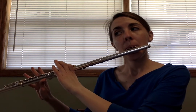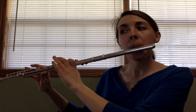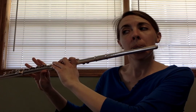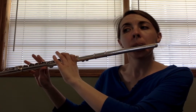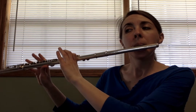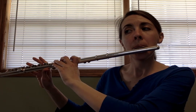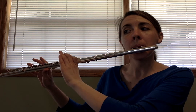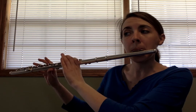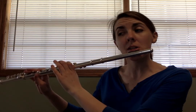Measure 19... Rest, two, three, four — counting through the rests — you get the idea. Here's the last note, the C.